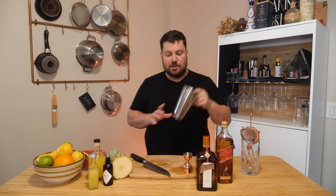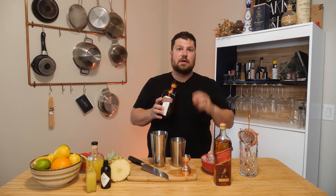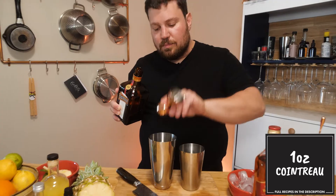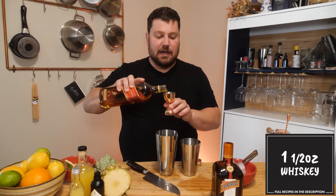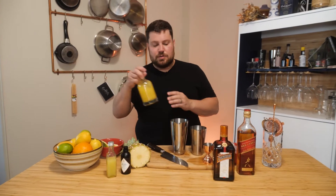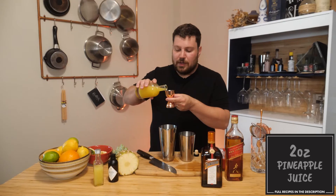So what we're going to do — we're going to get started with our shaker. We're going to go in with the Cointreau and we're going to get about an ounce. And then we're going to do — I've got some Johnnie Walker Red Label here — we're just going to do an ounce and a half. From there, I've got some pineapple juice. We're going to do a full two ounces.